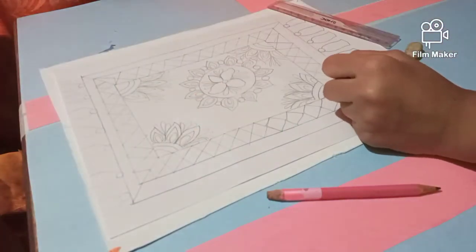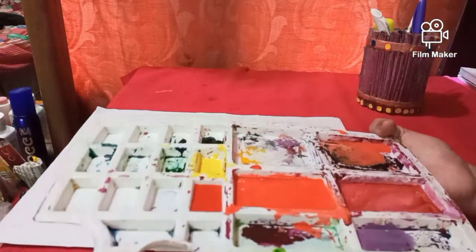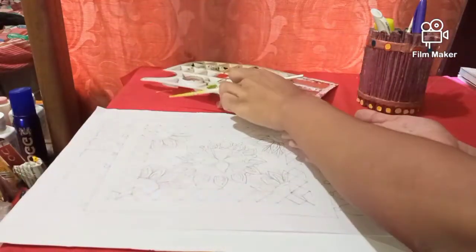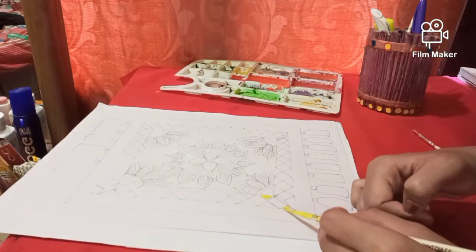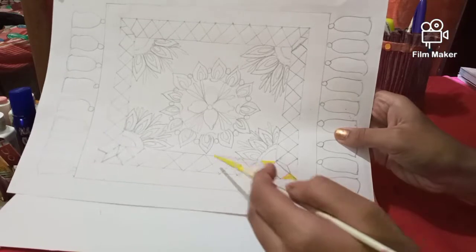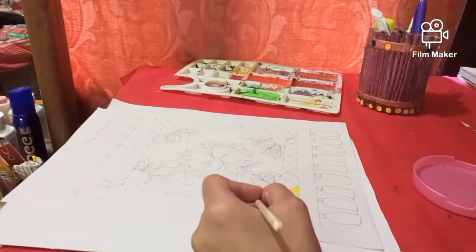The carpet design is mostly complete. Now let's start coloring — I will use four colors: orange, red, yellow, and pink. First of all I will start with yellow. I will color the carpet using poster colors. I prefer to use Camel poster colors, so I will color these parts using yellow color.